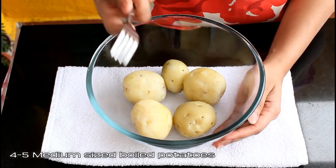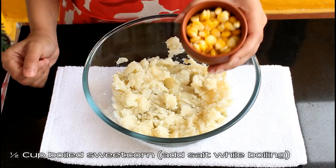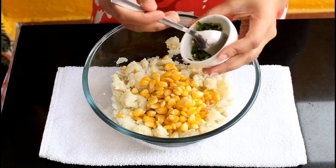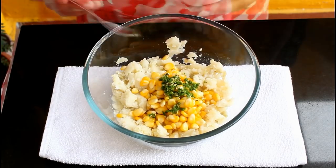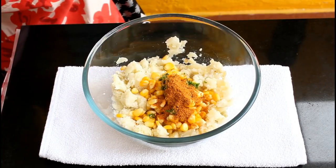Now let's take a look at the recipe. In a bowl, take the boiled potatoes and mash them using a fork or your hand. Add half cup of boiled sweet corn — add salt while you boil the sweet corn. Then add one teaspoon of green chili paste and one sachet of Maggi masala or Maggi masala a magic.